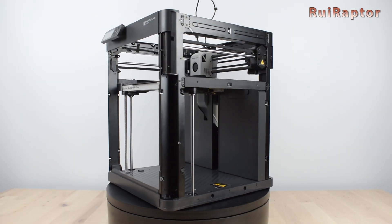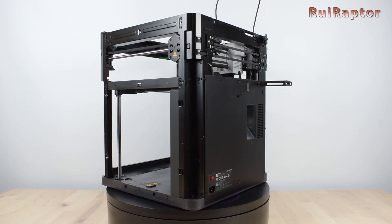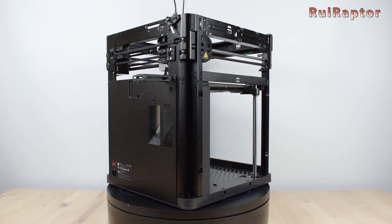Bambu Lab's most recent printer is out. It's the P1P and in this video we will check all the details. You want to know more about this printer? Then stay tuned!